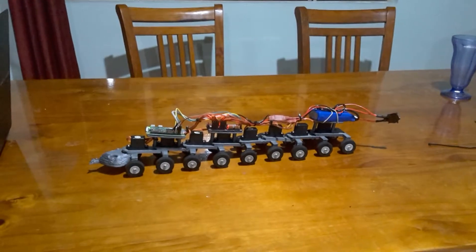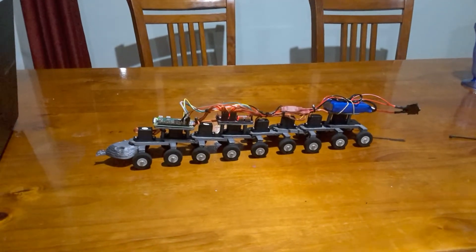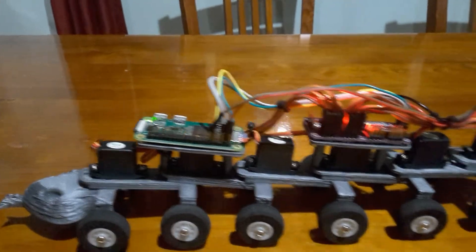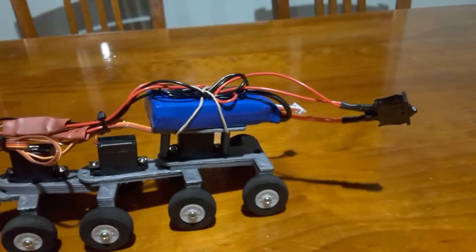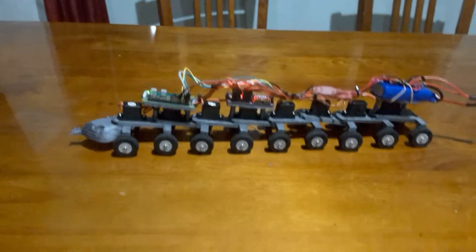I've got my snake robot together here today and it's been driving around a little bit. All the parts are made up in my design — there's a little Raspberry Pi up the front to brain and run everything, the PWM board to drive the servos, little buck converters, my battery at the back, and a switch to turn it on and off. That's it, it's ready to go.